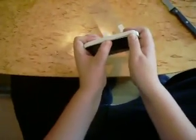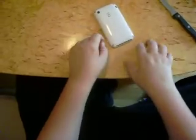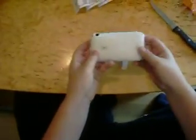This is the unboxing of the Speck Candy Shell. A review will be coming up soon. Bye.